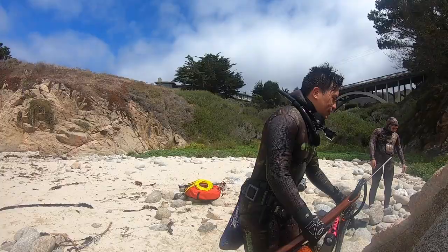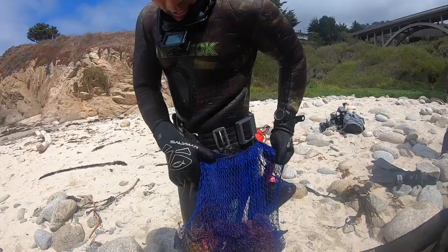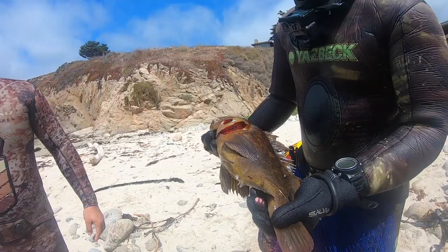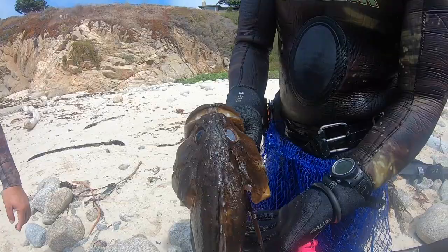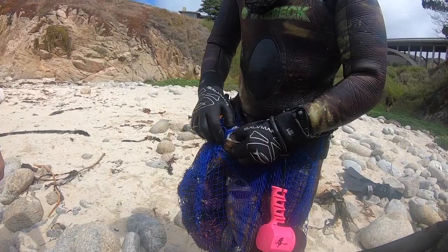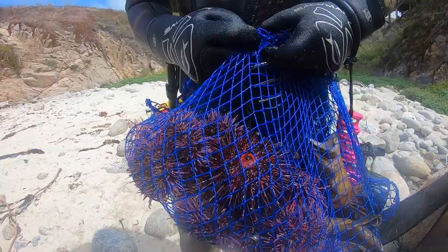What did you get? Look at this bag — looks like a kelpy right here, that's a big fish. That might be a gopher. That's a grassy, laying in about 15 feet of water — that's a fat one. Black and yellow, laying in about six feet of water. And then a mixed bag of red and purple uni. Nice, so it's fun.